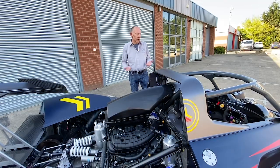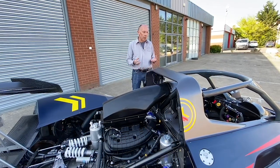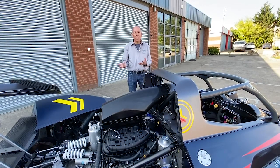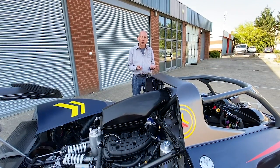In summary, what we've got with this car is a very strong, predictable, safe, and easy-to-drive car. But you've also got relative performance something like an LMP3, at a fraction of the cost and a fraction of the service cost. It really is a proper prototype sports car.